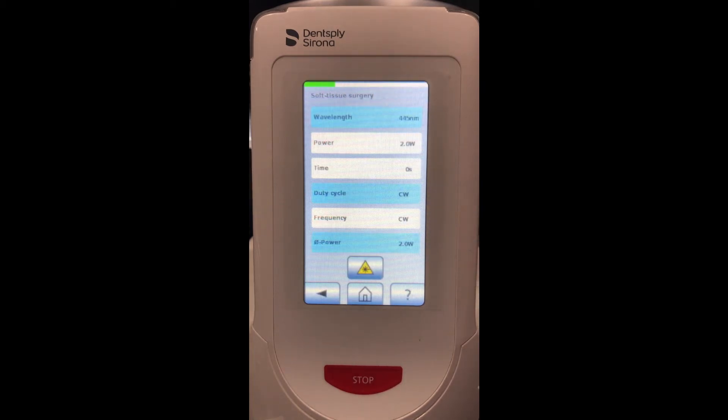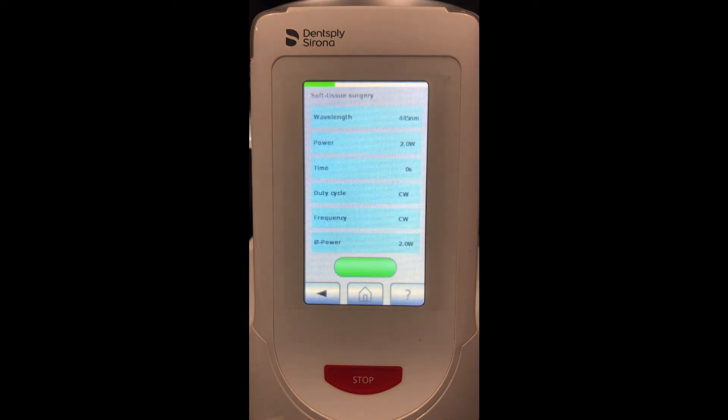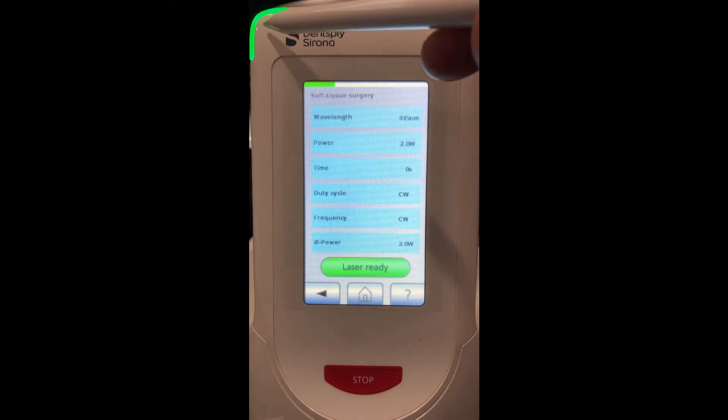When we want to pick a procedure for a patient we would click on it, then to activate click the yellow triangle in the middle. It will ask us to put our goggles on — click OK. A few things to notice here: this green bar at the bottom of the screen says 'laser ready,' as well as lights at the top of the actual laser itself.